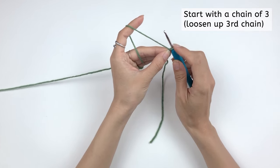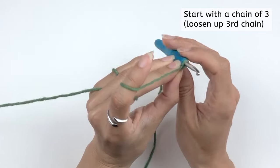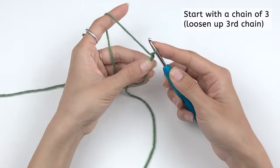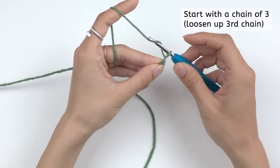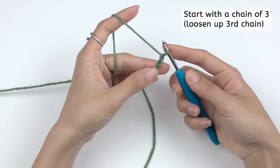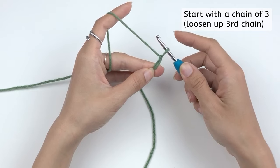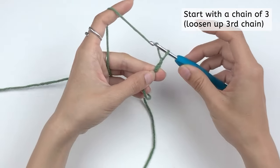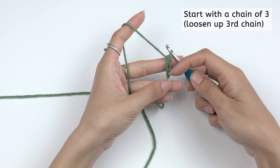Remember that the loops on your hook should always stay close to the size of the hook — it shouldn't be too loose and shouldn't be too tight. To make a chain, you simply yarn over and pull through. Every time you yarn over and pull through, you make a chain. Now we're gonna make the second one — yarn over and pull through. The pattern tells you to loosen up the third chain, so you pull to loosen it up about two times bigger than the normal chain, then yarn over and pull through. Your third chain should be about twice bigger than the others.